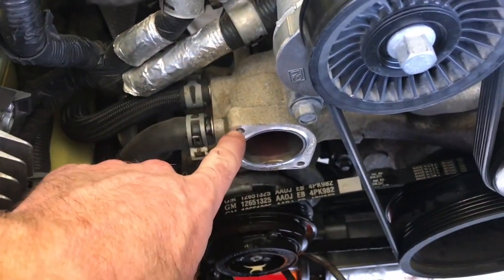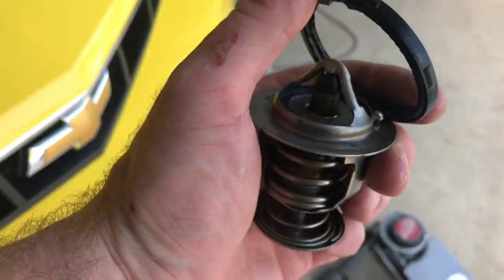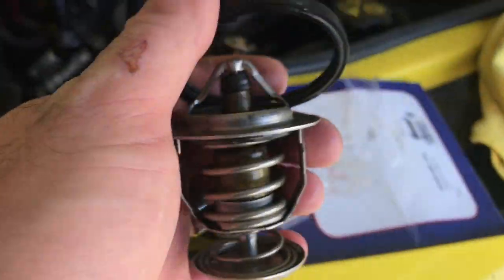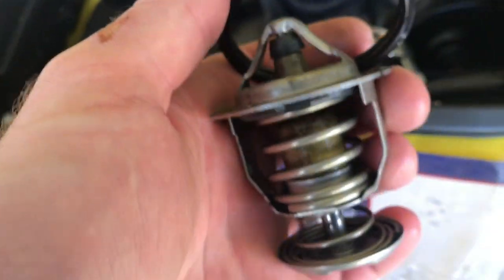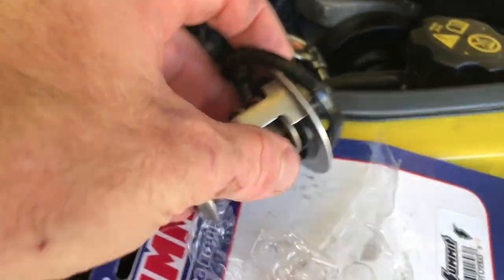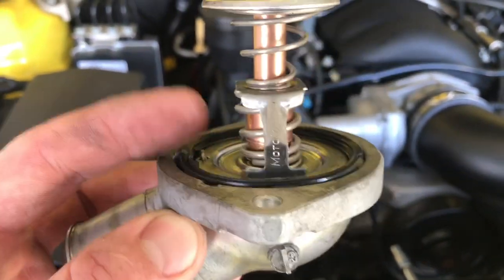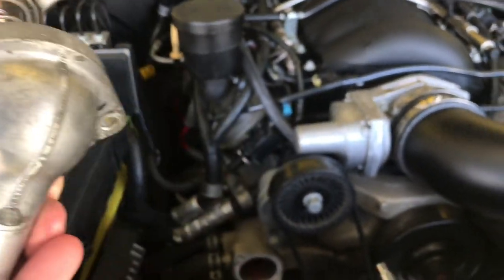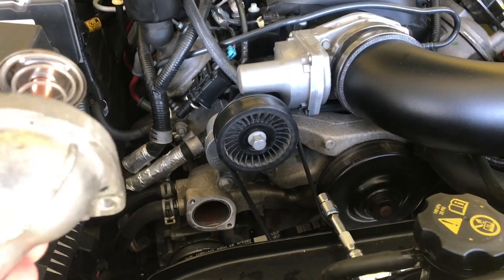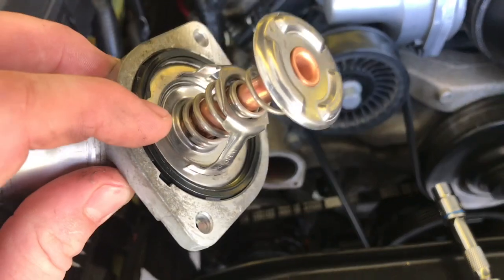Got the bolts off — they are 11 mil. Got it off, looks pretty good. This is the old one and the old gasket. I'm not going to bother keeping it because they're not that expensive and I wouldn't reuse it anyway, so I'm just going to toss that. I got the new 160 degree in there with the new gasket and I'm going to mount it up, bolt it back in, put the hose on, and refill the coolant system. It's literally that easy.